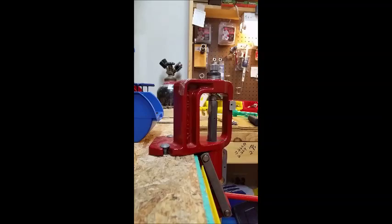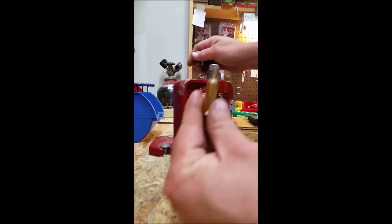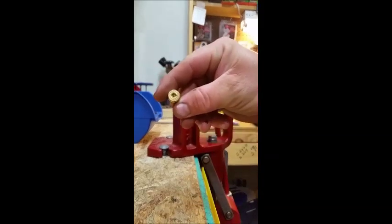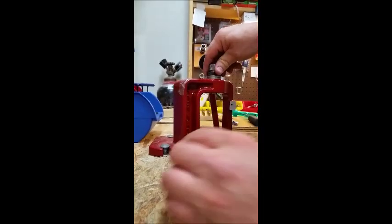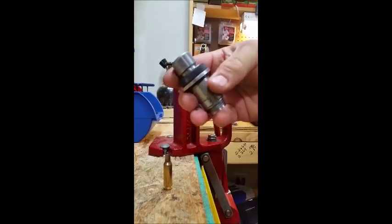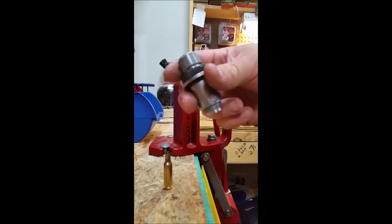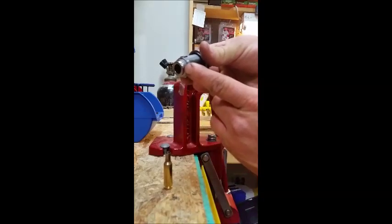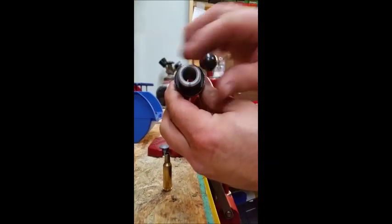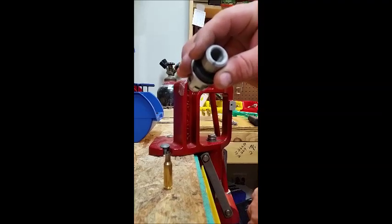I'm starting to form the 270 brass. I take three short strokes and then work my way all the way down. This is 6.5x47 brass, which is my preferred brass. I've used my custom die that I got from Harrison at AR-15 Performance — it's a 6.5x47 Lapua Redding bushing die. He shortens it at 125 thousandths (0.125") and then opens up the hole to 0.302 — you can go to 0.302 or 0.304, but this die works best for me.